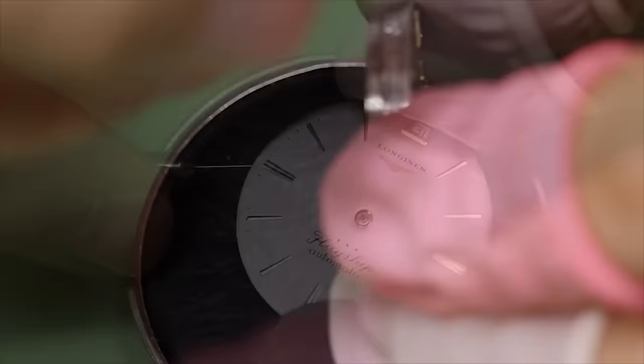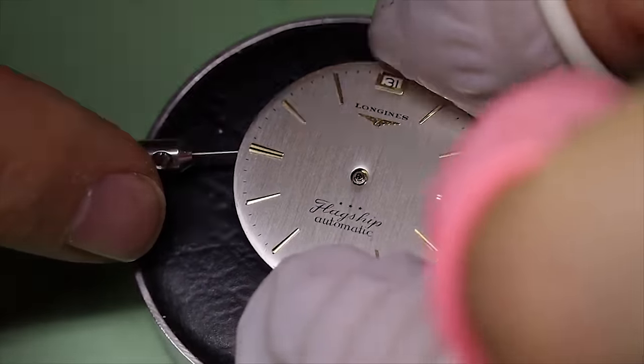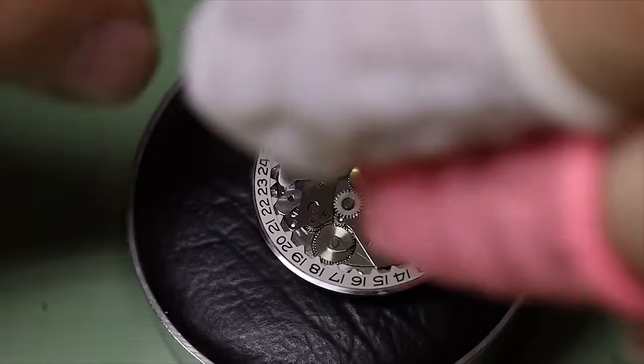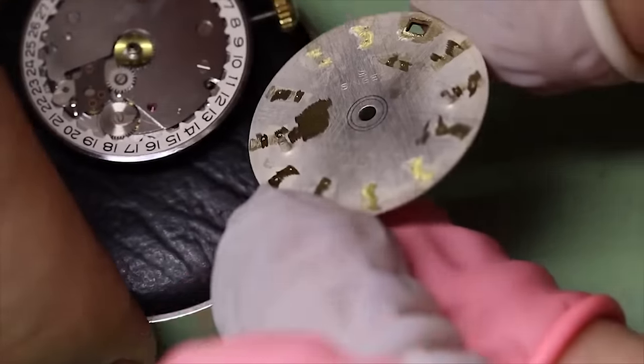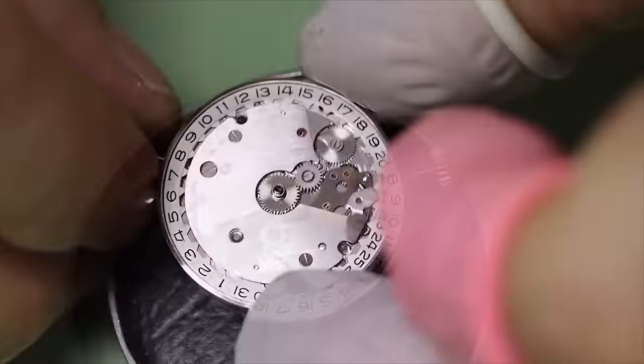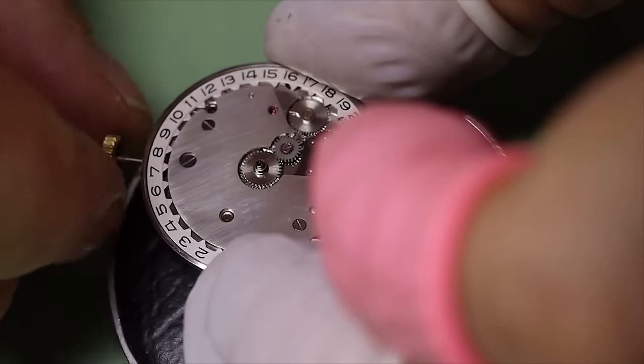What we see a lot of the time when we start working on vintage watches is that they have crystals that have followed the watch for much longer than they should. So what you think is maybe a bad dial very often is actually very nice underneath a very scratched crystal.